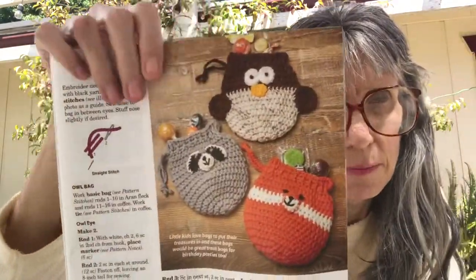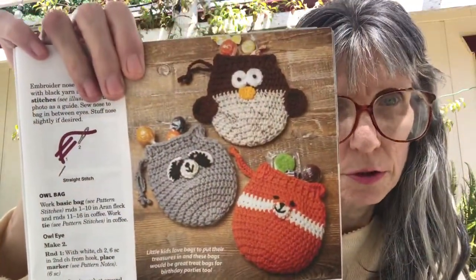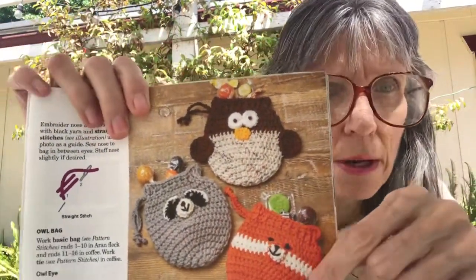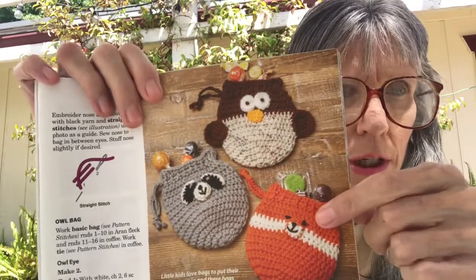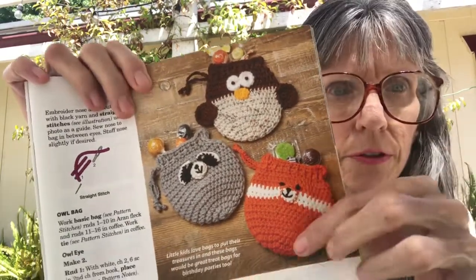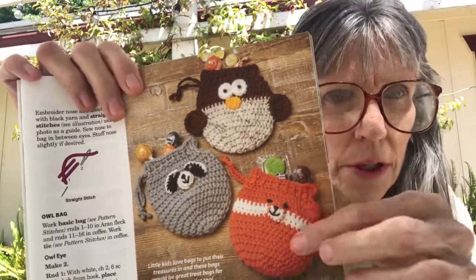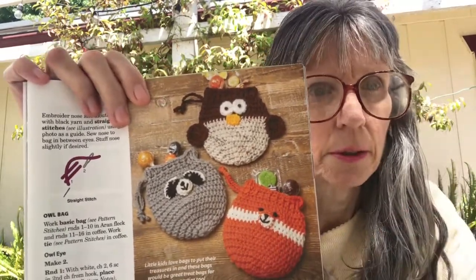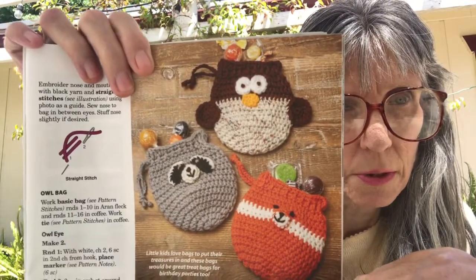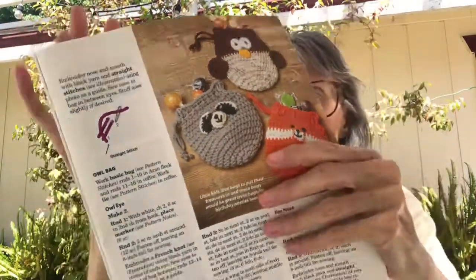The next one is Woodland Animal Bags — this is an easy pattern. These are adorable and I am going to be making these. I'm not making them so much as bags, but during the Halloween and autumn season I'll have candy in them and just have them out as décor in my house.